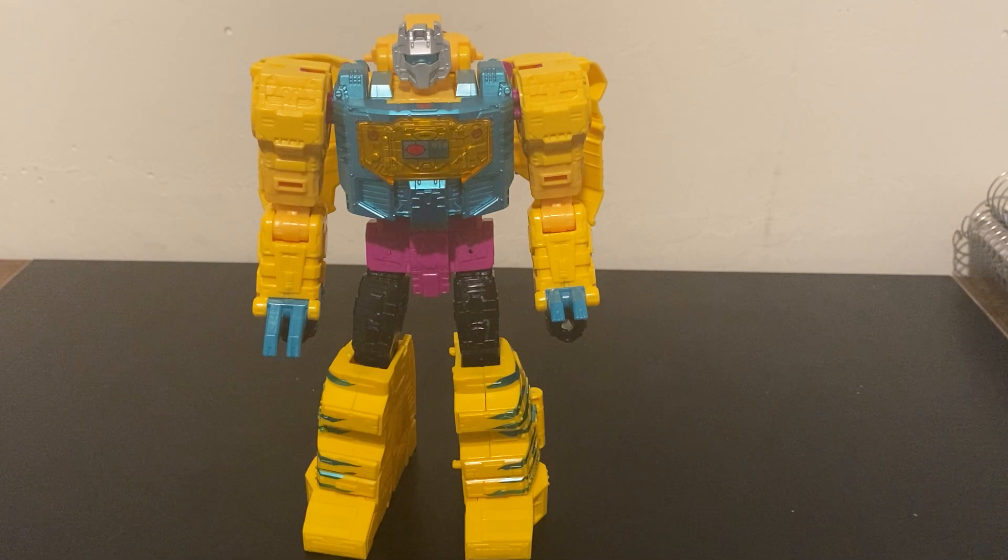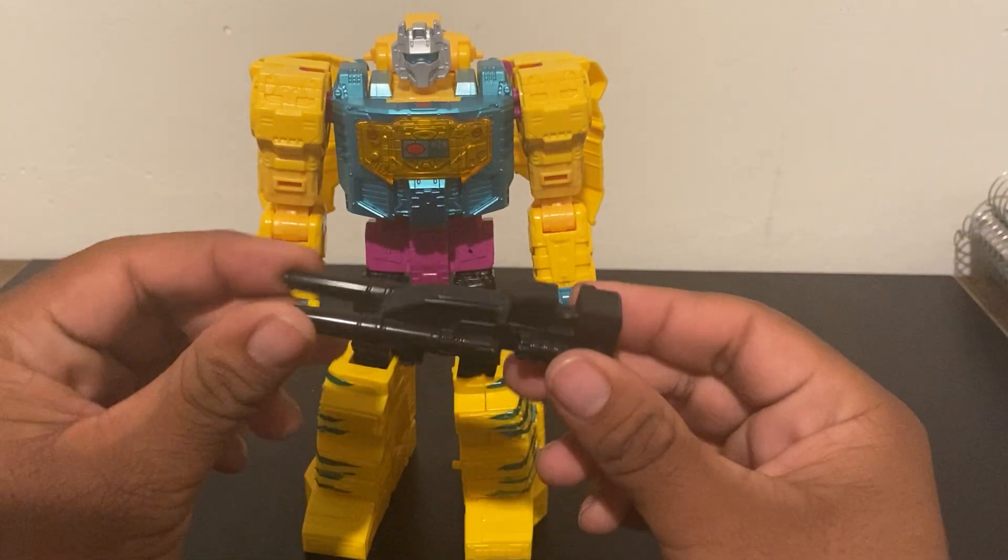It's a pretty good robot mode. It's taken from the Studio Series, so it's going to be very good. It's very nice. Here's his weapon.